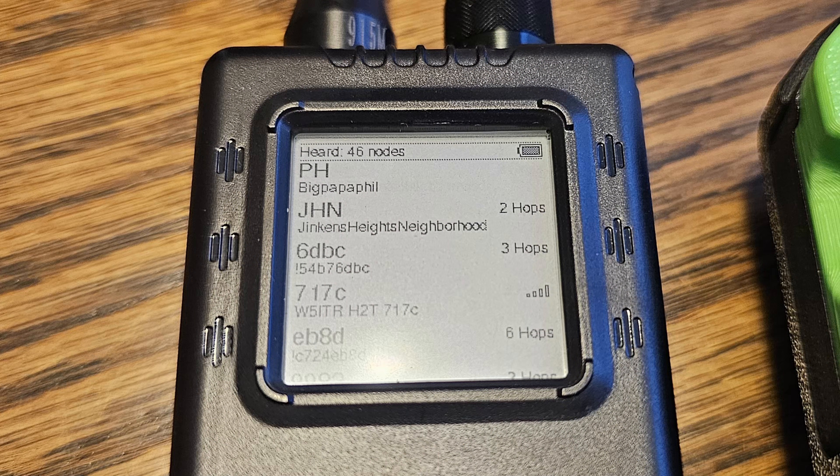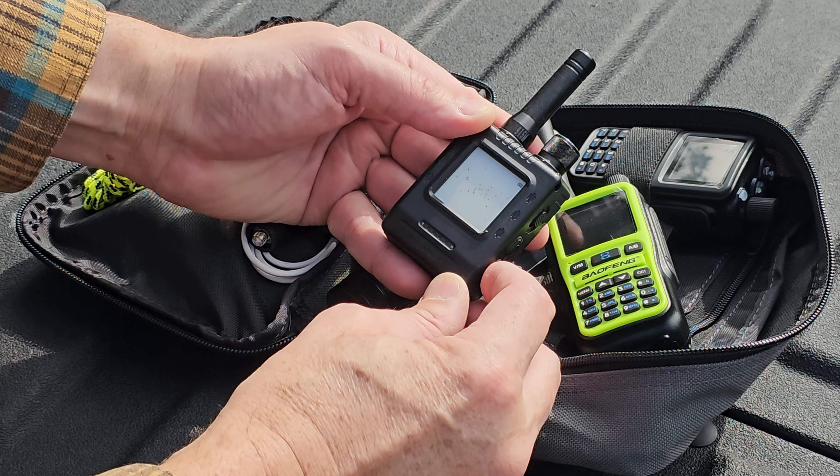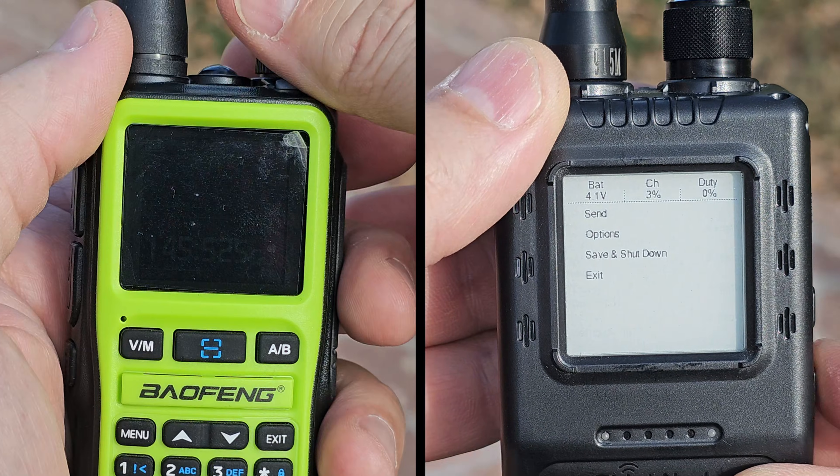Number two: the e-ink display. The 1.54 inch display is always on, ultra low power, and easy to view in direct sunlight. I'm not a huge fan of displays on Meshtastic devices — they're just not necessary in most cases and only drain your battery. But if you are going to have a screen, choosing one that is low power, viewable in direct sunlight, and includes a dimmable backlight will ensure optimal readability at any time, day or night. Pair it with the next feature and you have the ultimate screen implementation on a mesh device.